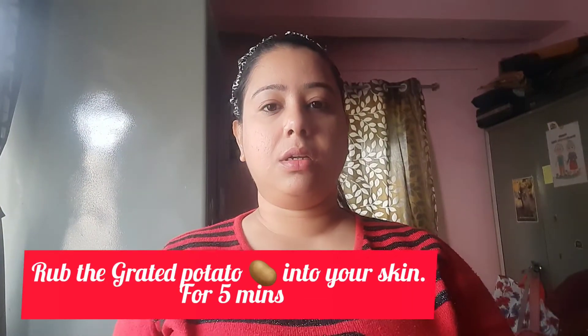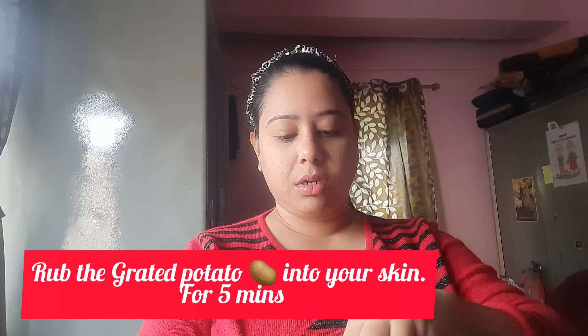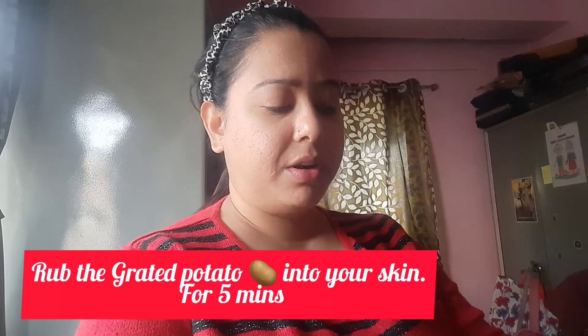The second step is grated potato. I will be rubbing this into my skin for approximately five minutes.